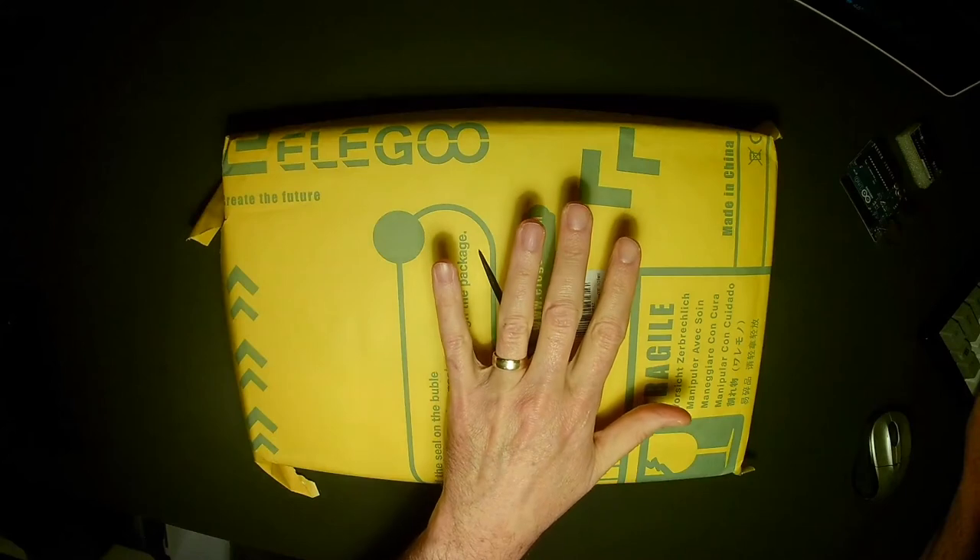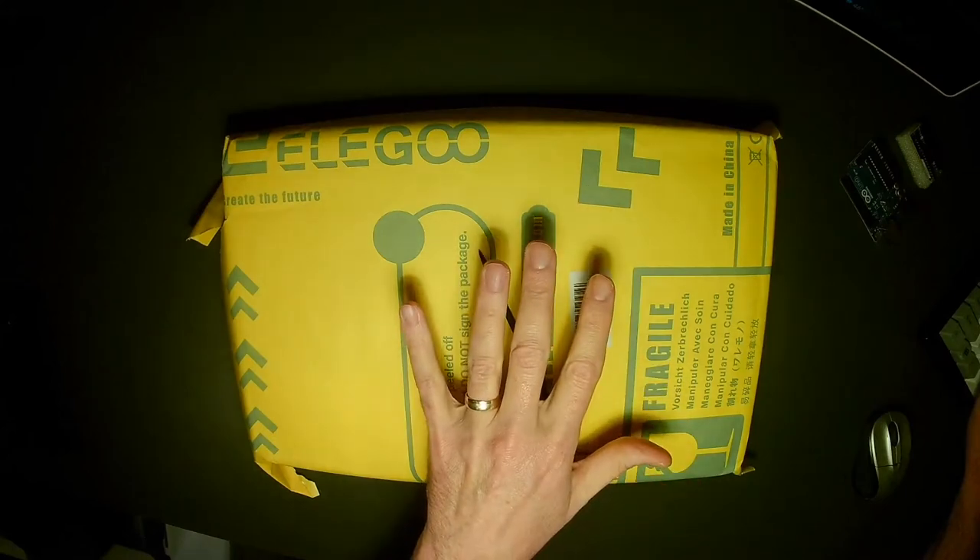Today we're going to take a look at the Elegoo Mega 2560 project, the most complete ultimate starter kit with tutorial, compatible with Arduino IDE. That package is available on Amazon — I didn't make up that title, that's what Elegoo uses on Amazon to describe the kit we're going to unpack. I've got the pack right here underneath the drop-down camera.